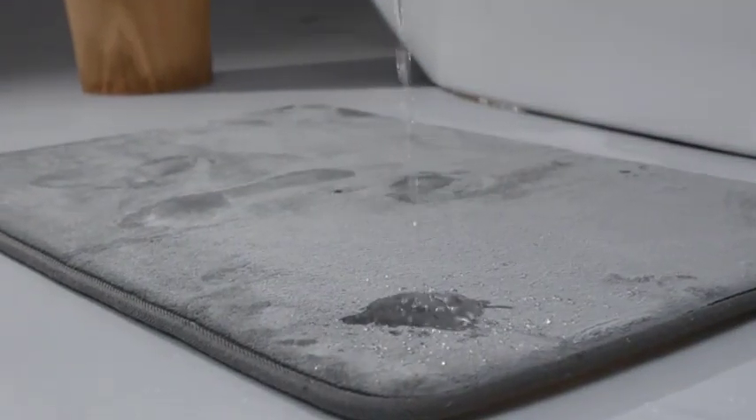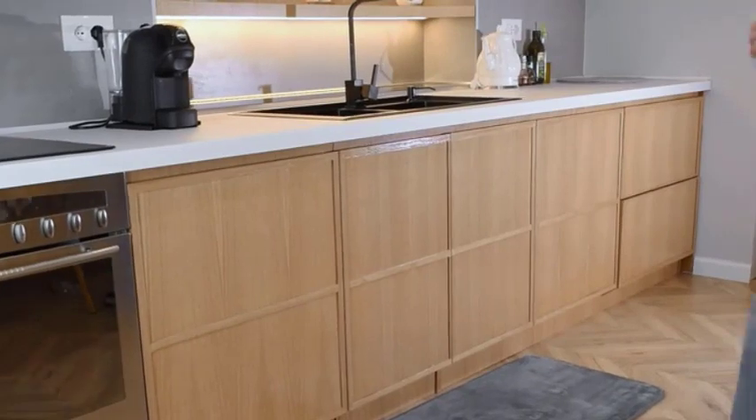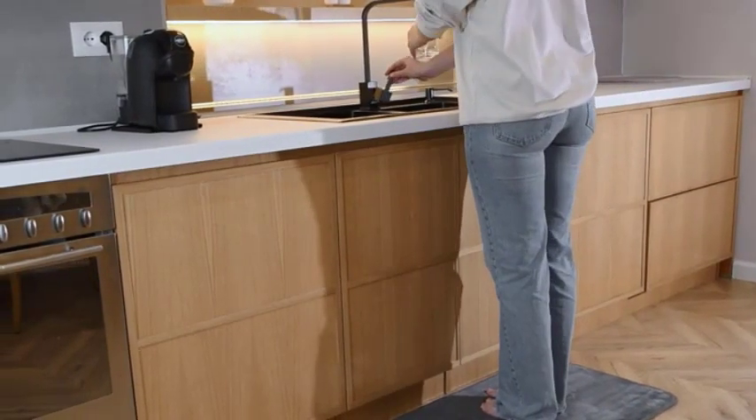Step 5. After the soaking period, drain the soapy water and rinse the bathmat thoroughly with clean water. Make sure to remove all traces of detergent to avoid any residue.